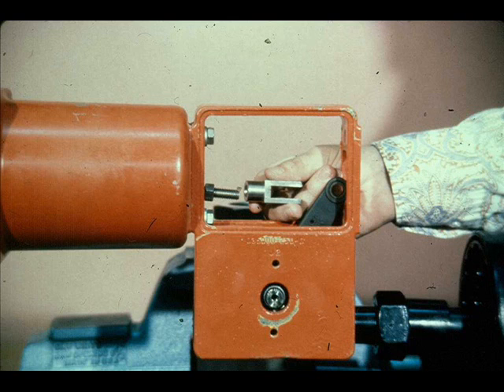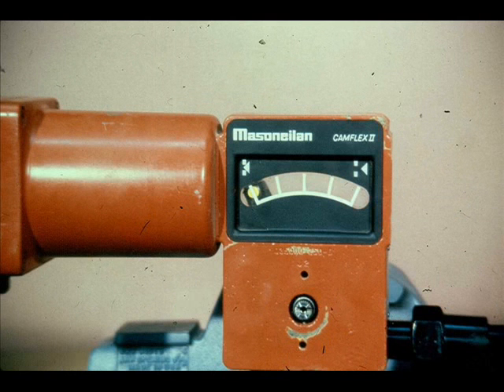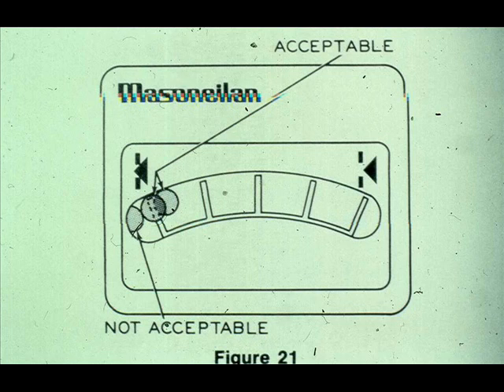Apply sufficient air to extend the stem enough to remove the clevis and lock nut. Relieve the air pressure to the actuator. Insert the clevis pin in the lever and manually push the lever so the valve is in the closed position. Temporarily replace the front cover and check the location of the clevis pin in relation to the closed position indicator mark on the front cover. The relationship must be as shown. If it is not, the yoke must be separated from the body and the lever repositioned on the shaft. Failure to comply could result in the valve short stroking or over stroking and could damage the valve.